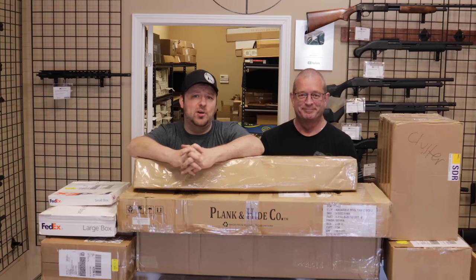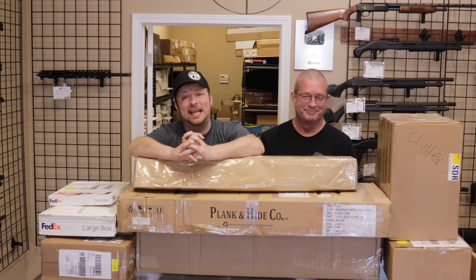Hello and welcome back. Chris and Randy here with Marksman Shooting Sports and WeBuyGuns.com in Westfield, Indiana. You are watching MarksmanTV and today we have another unboxing video. Let's go ahead and dig into these boxes and see what we got today. If that sounds interesting to you, stick around — that's coming up right now.